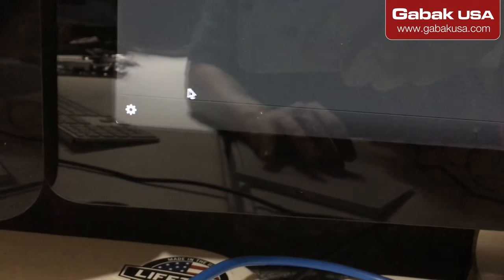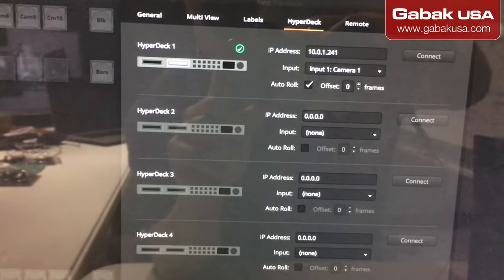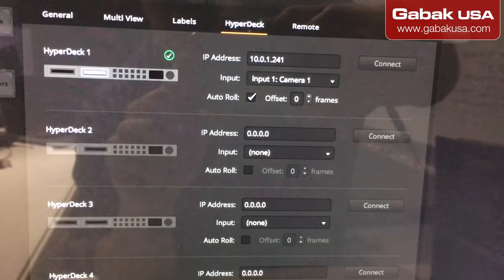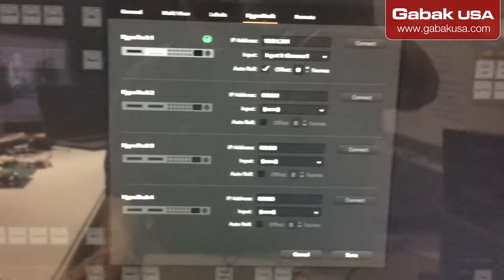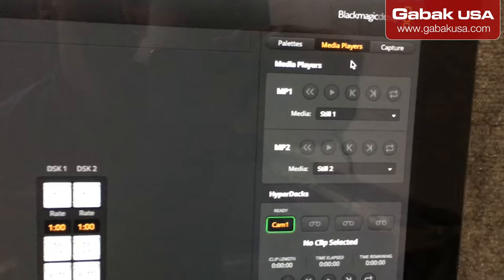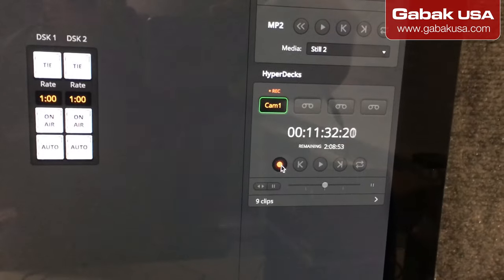Now we're using the ATM software control. There are a few things you have to do to make it work. First, click on the little gear icon. Once you see that screen, you have to choose HyperDeck as shown, then enter the IP address. Once you have the IP entered and you see the green checkmark, it means everything is okay. Then go to where it says Media Player HyperDeck.